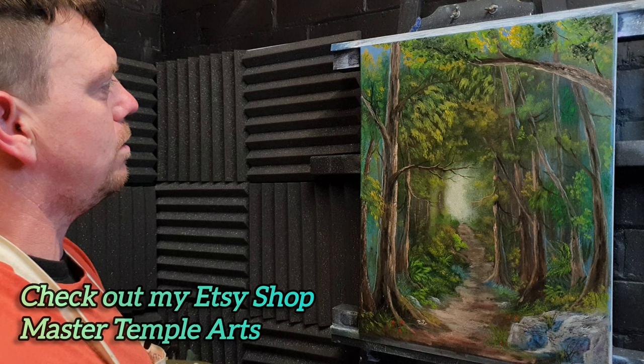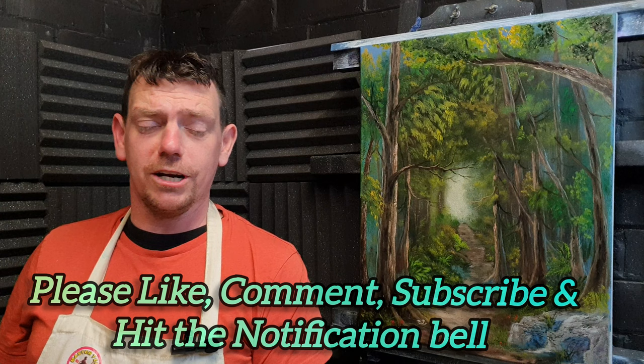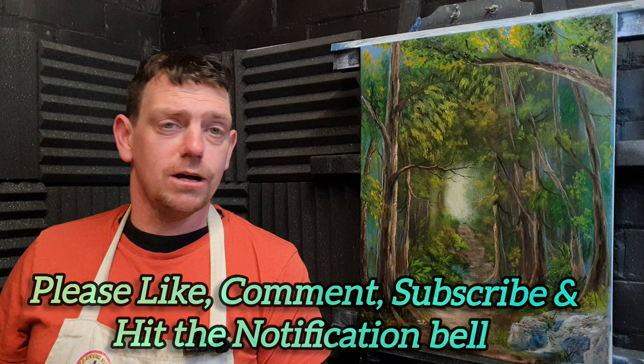Wow, that is certainly one big walk in the woods — very enjoyable painting to do. If you do this one, please tag me in a photograph; my socials are down in the description. If you liked this one, give me a nice big thumbs up and please leave me a comment — I love reading them. If you haven't subscribed to the channel, please do so. Until next time, take care of yourself, stay safe — happy days, bye!